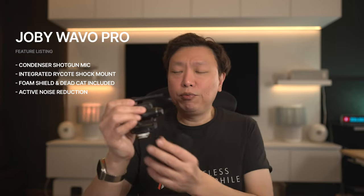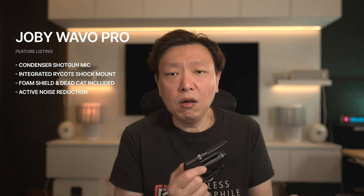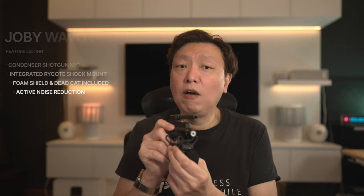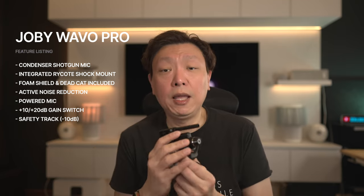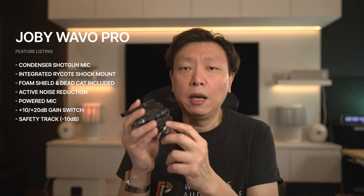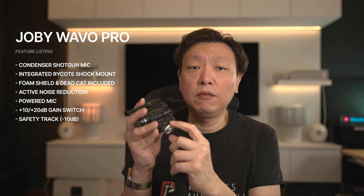Besides mechanical noise rejection with the Ricord shock mount, the foam shield, the dead cat, and the interference tube, the mic also deploys active noise cancellation — and that's where all the electronics come in. There is a sound processor on board this mic. If you are outdoors or in environments where you cannot control the ambient sound levels, or walking and running with the mic, turning this feature on will reduce the lower frequency range along with handling noise and vibrations caused by movement.